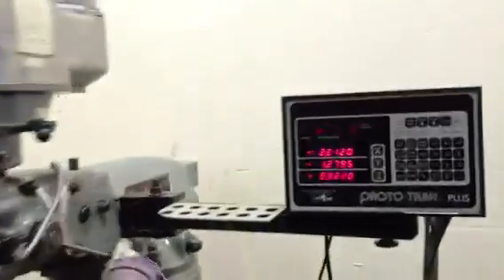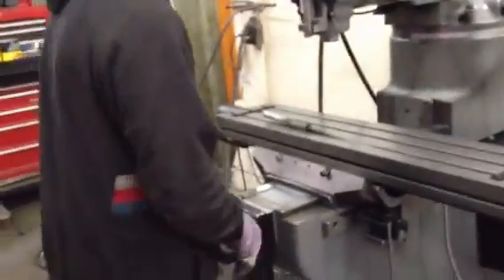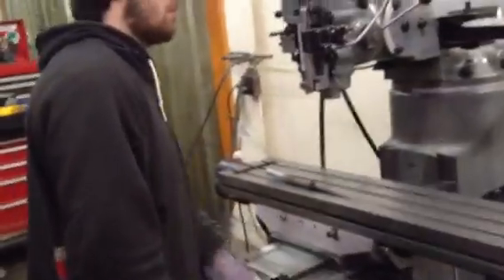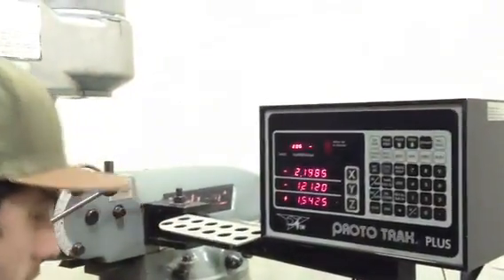All right, so let's go. You can see when he moves the Z that it counts. Just moving the Y. By hand — it's ball screws, you don't have any backlash. And that's the X.